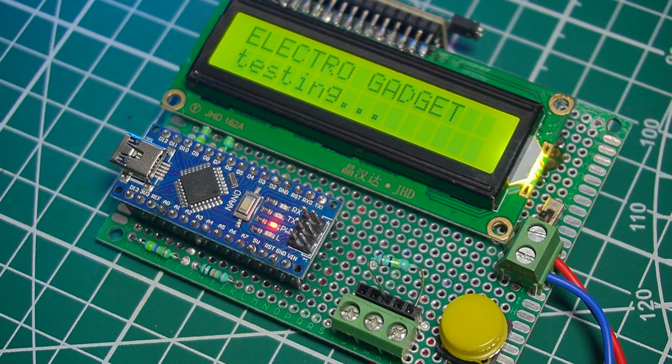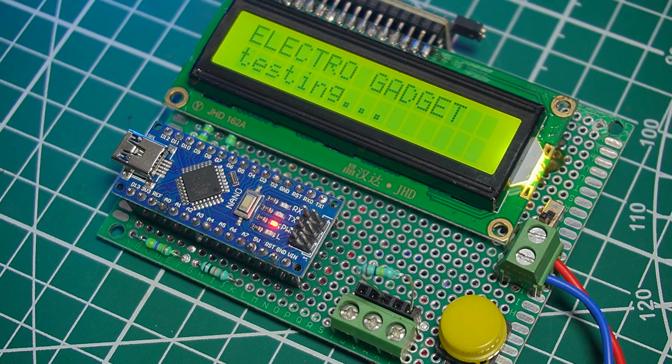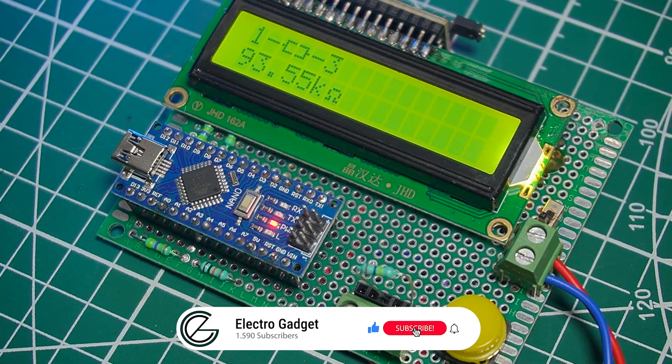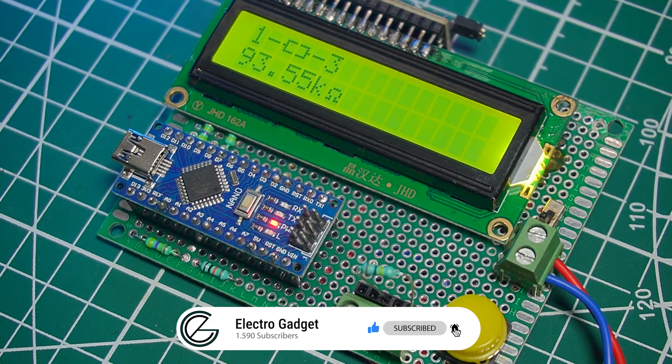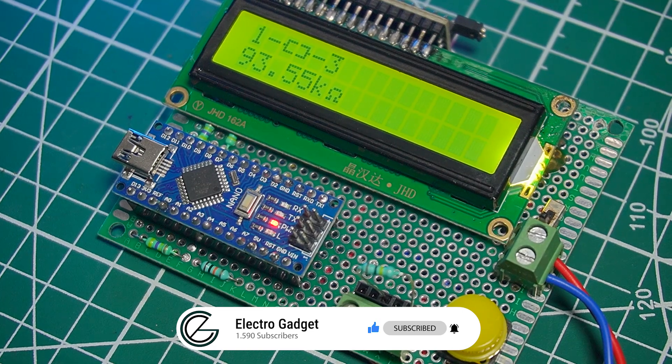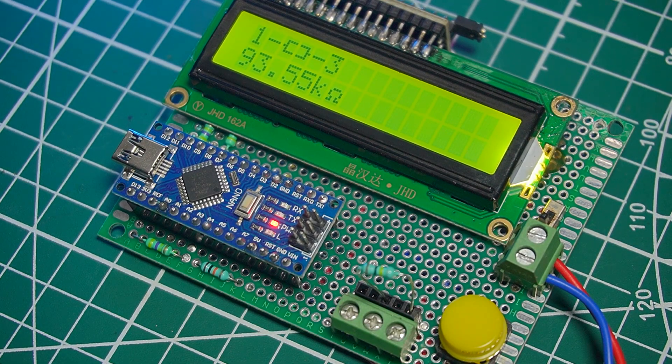This handy little tool can identify and test a wide variety of components like resistors, capacitors, diodes, transistors, and even some basic MOSFETs. It gives you the value and even the pinout for transistors, which is awesome when the labels are worn off or unreadable. So let's make this project.